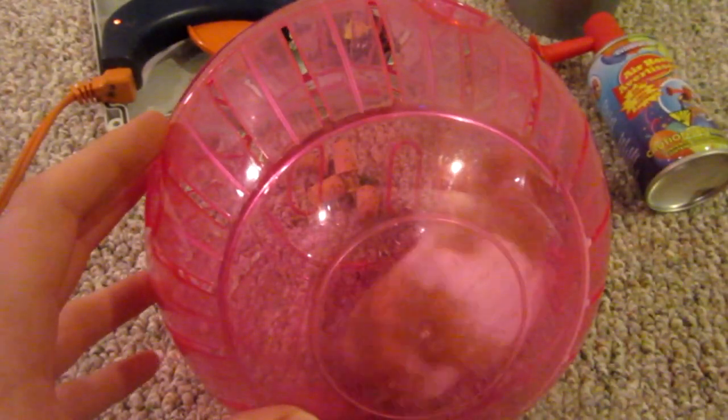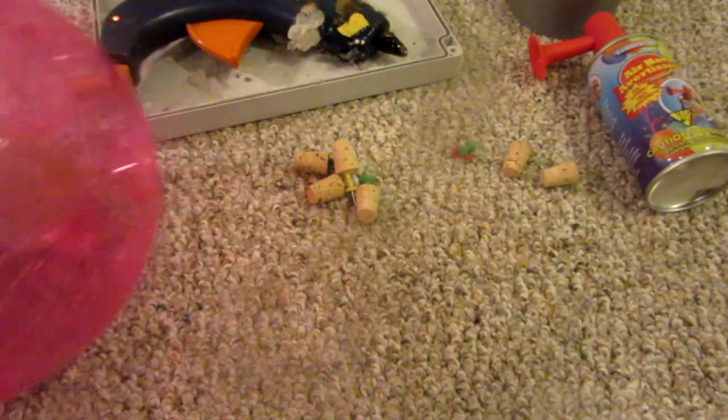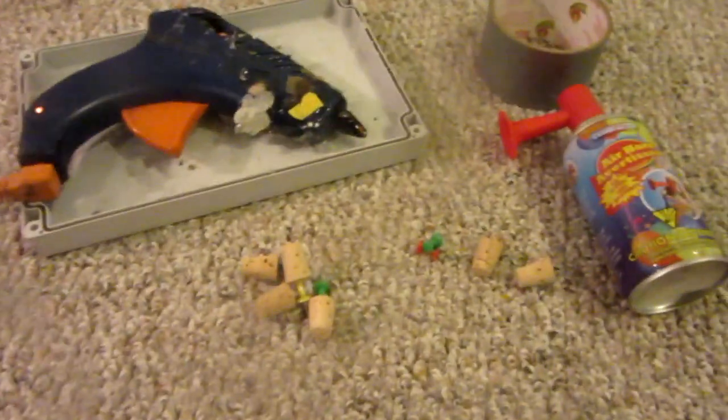Hello everyone, Inventor719 here, and behind my hamster we have today's project — what we'll be making today is an air powered cork gun.